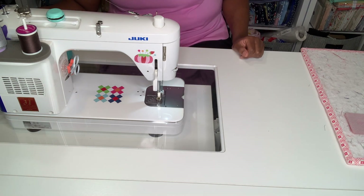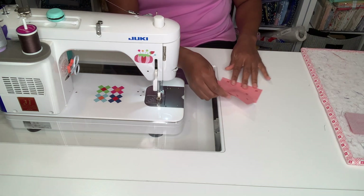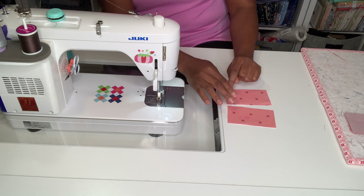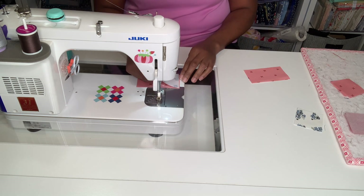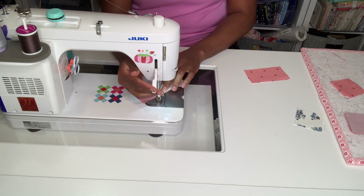The next step is taking our H piece — just two of them — and we're going to do the opposite of what we just did. We're going to take our E piece and sew it onto this side. Our lighter piece is going to go to the left and then we're going to sew from right to bottom left.